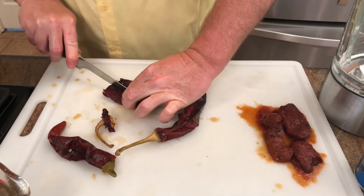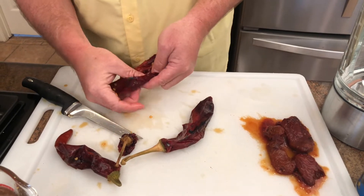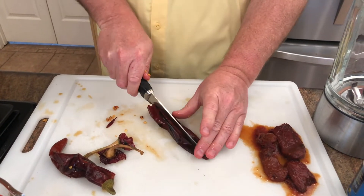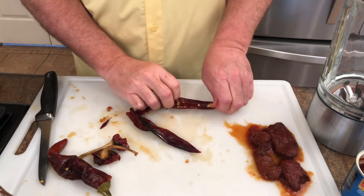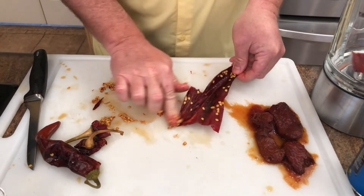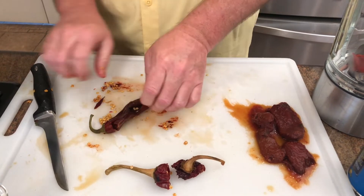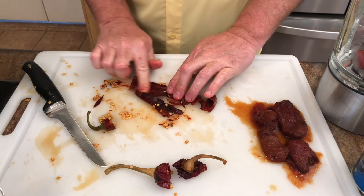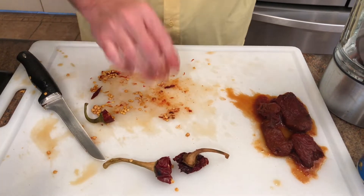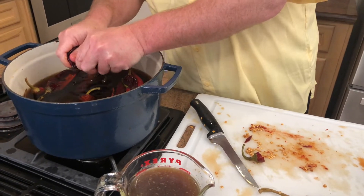I'm going to cut them almost right in half. You can choose to keep the seeds or not — the more seeds you keep, the hotter this will be; the less seeds, the lower the heat. I'm going to keep some in and remove most, because my family likes it spicy. You don't have to be meticulous — take out most of the seeds and it will still be plenty spicy. As you pull the chilies out of the bowl, squeeze them to remove the bitter soaking liquid. Discard the tops.